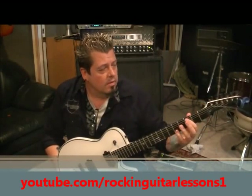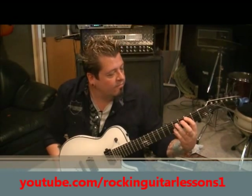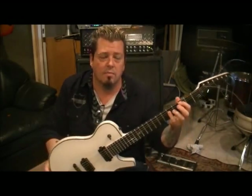Then we're gonna move to C Major. Go first finger three A, and then fifth fret on the D and fifth fret on the G — I'm barring that. And then do the same strum. Take your first finger, tuck it underneath the low E to mute that out a little bit. Once you've got the strum for the E minor, apply it to this.